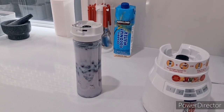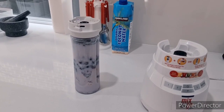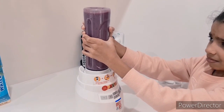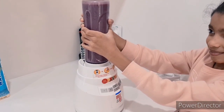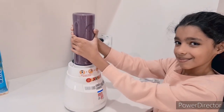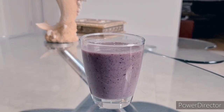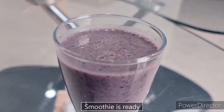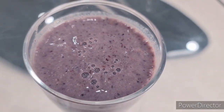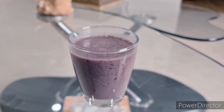And finally, mein aama dood and honey mix karine rakhiu chai. Now time for the show. This is our final look. How do you like it? This has less than 400 calories. This could be your replacement for dinner. But after drinking this for dinner, do not eat your dinner.